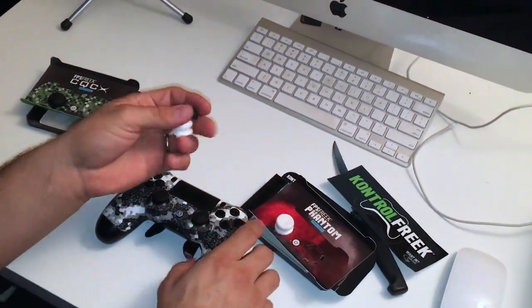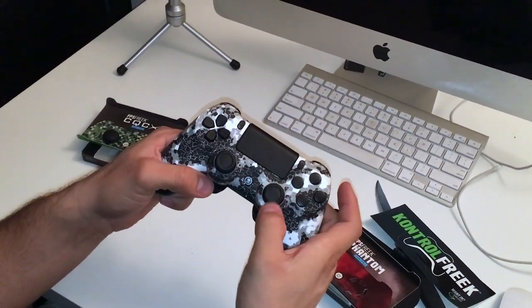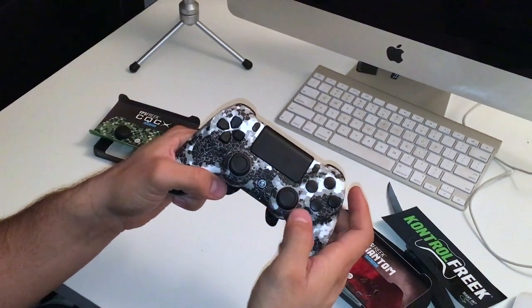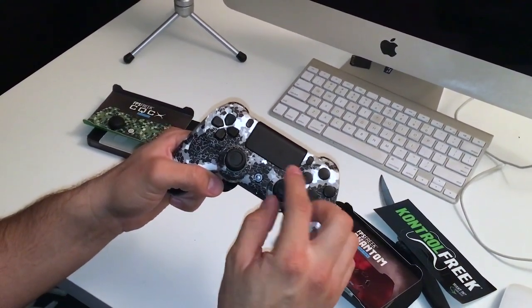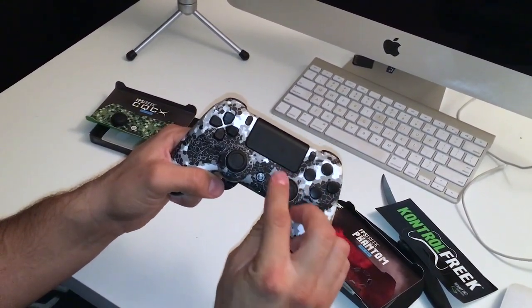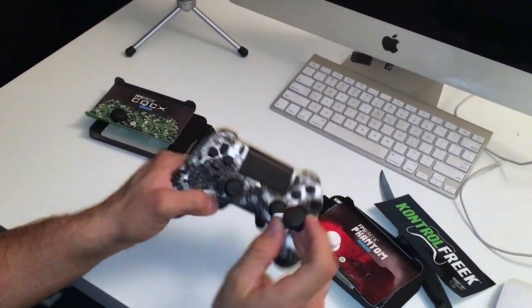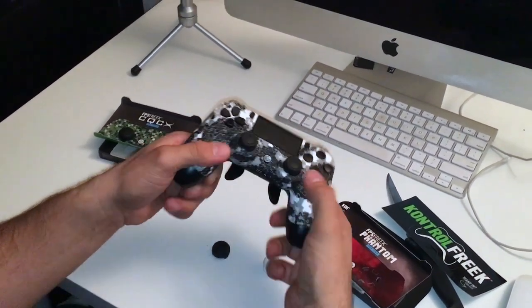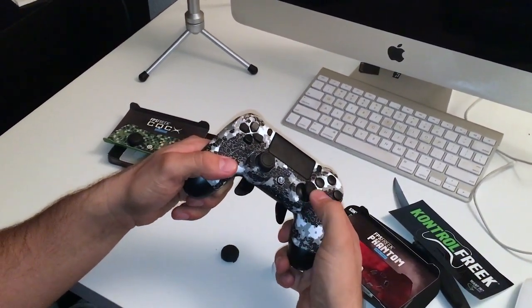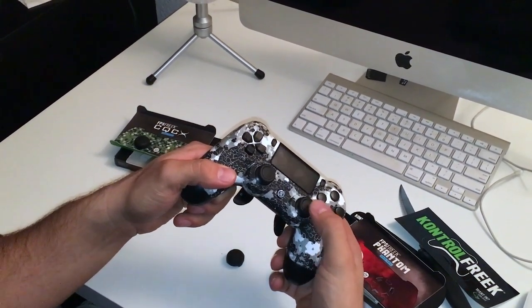Another thing a lot of people don't know — these will also protect your joysticks from rubbing off. They'll rub and rub until eventually you just have plastic and you won't have that rubbery feeling anymore. So these actually protect your joysticks. By leverage, what I mean is this movement here — if I'm aiming and I try to do a small adjustment, it's a lot harder because I don't have enough leverage.